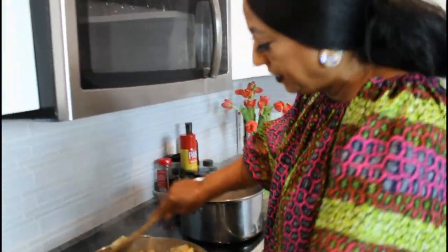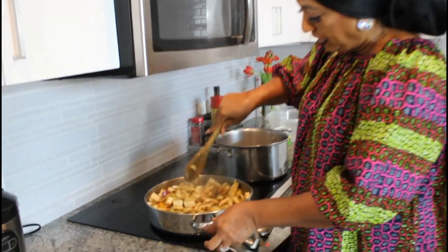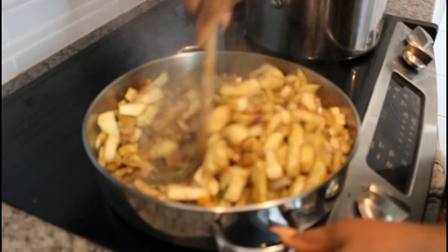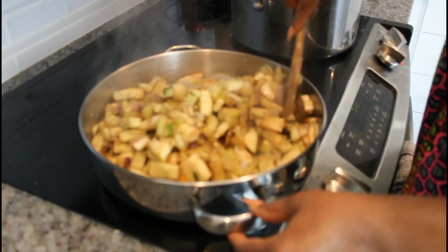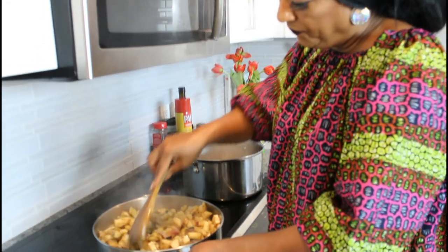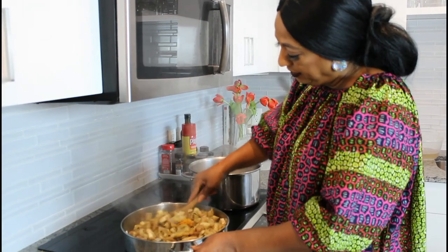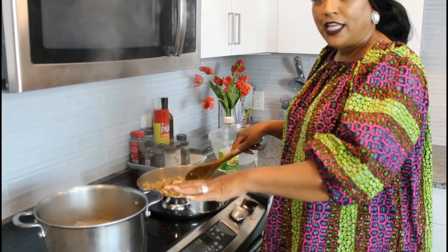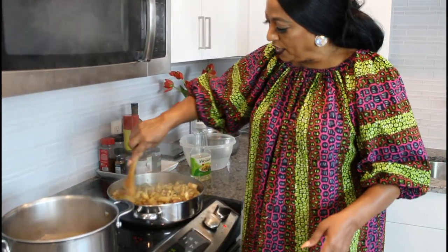Let me come back to the eggplant — you just have to keep stirring it and turning it around to cook it through. You want it to break up so it won't be in big pieces. It might take about 30 to 35 minutes total. I switched stoves because the meat is almost done — I moved it to the larger pot on the other burner so I have more room to fry.